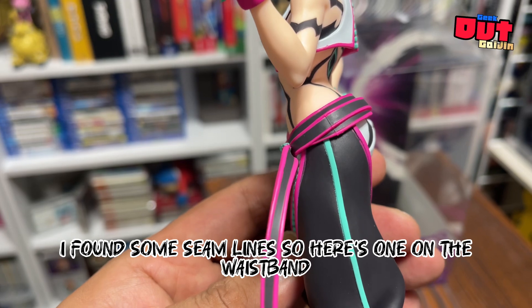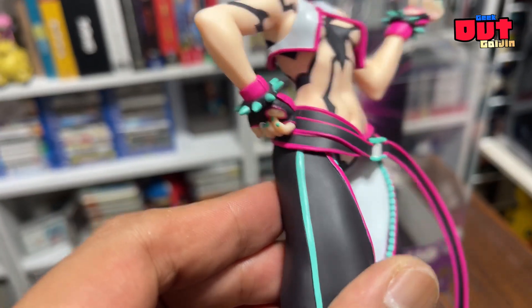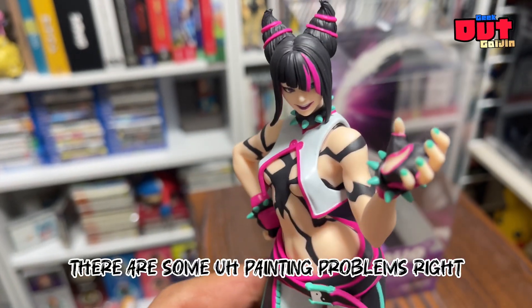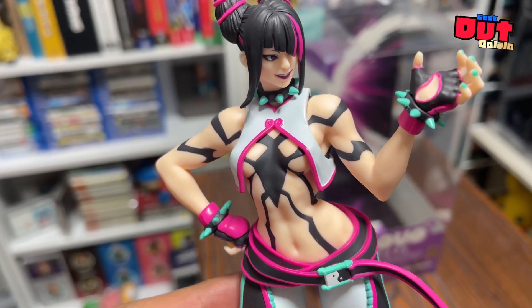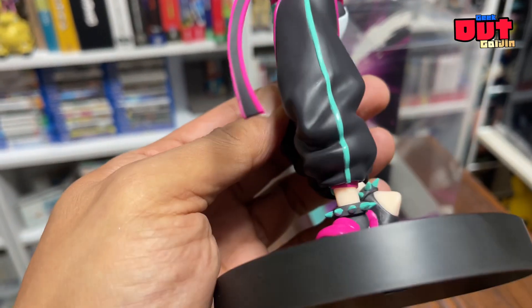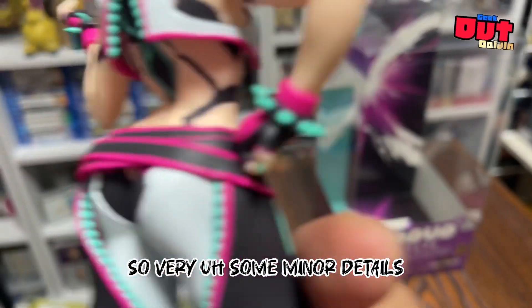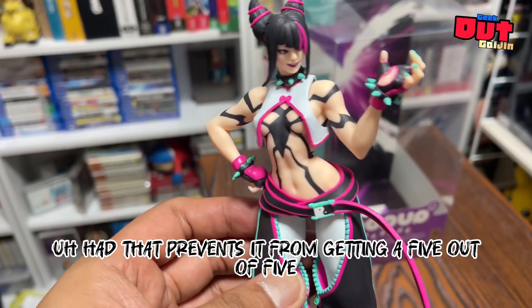Okay guys, I did find some seam lines — here's one on the waistband. And there are also some painting problems right there by her bust. So some minor details that prevent it from getting a five out of five.